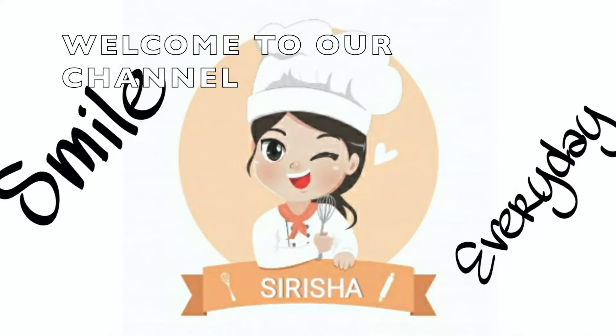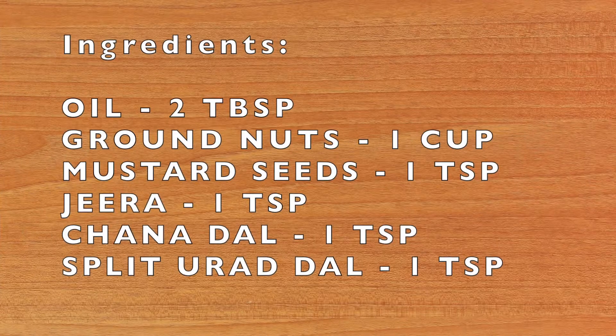Hello Friends! Welcome to our channel Small Dazzle & Sirisha. We will do the ingredients.